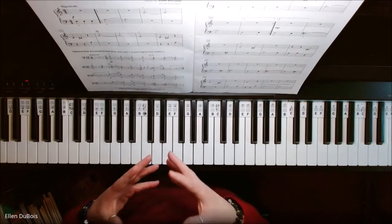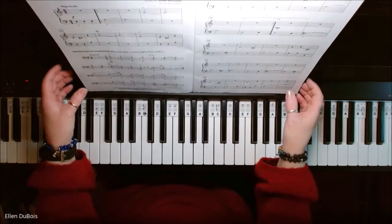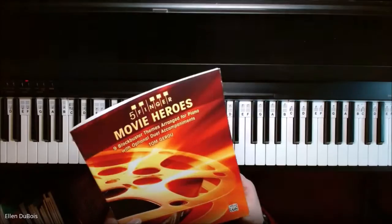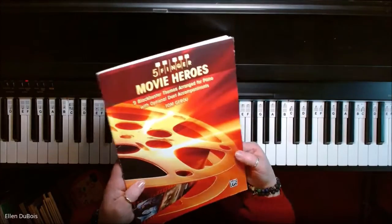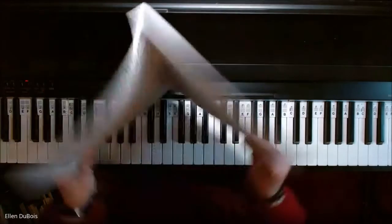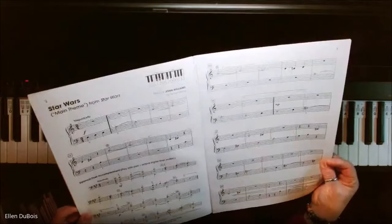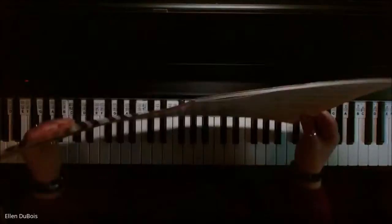I've got these Five Finger series of books and I couldn't find my Star Wars book yet, but this is Five Finger Movie Heroes — I will leave a link in my description. It's put out by Alfred's Publications, and this is Star Wars, the main theme.